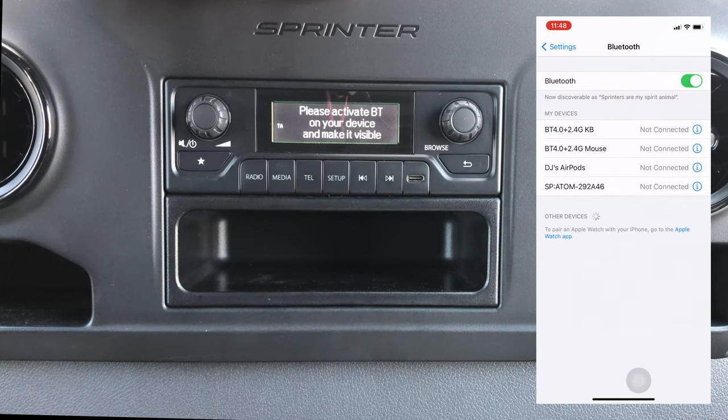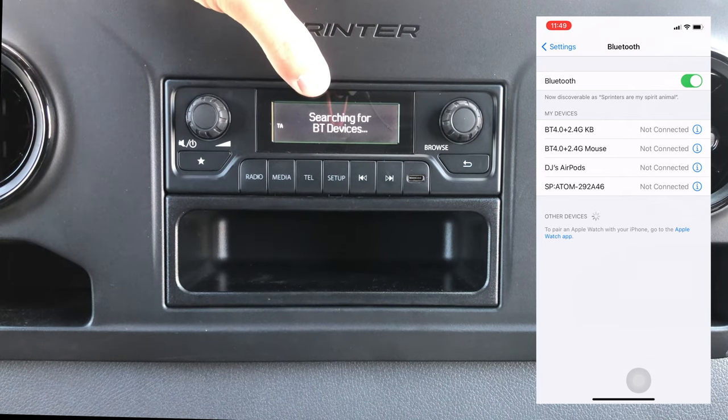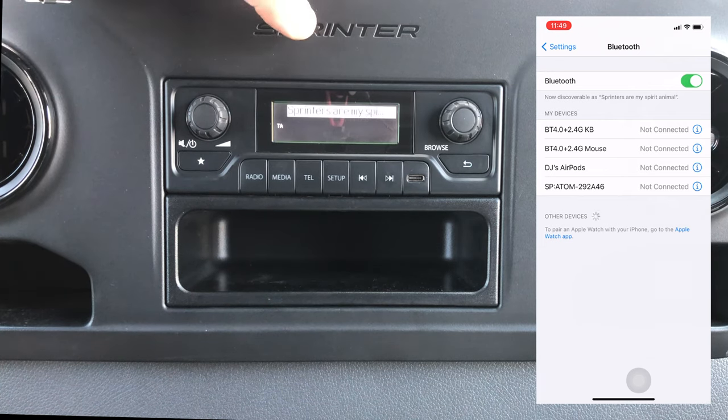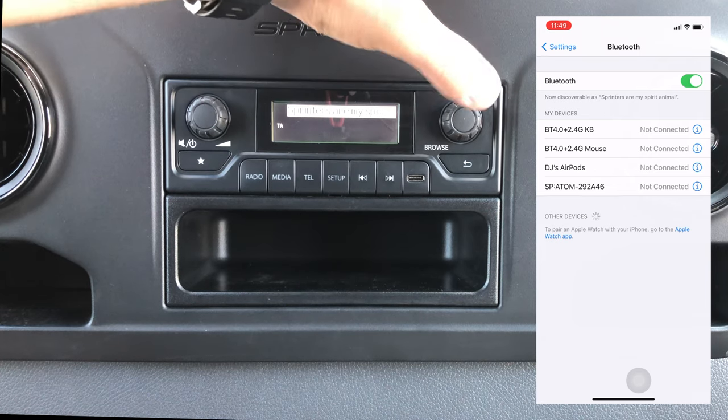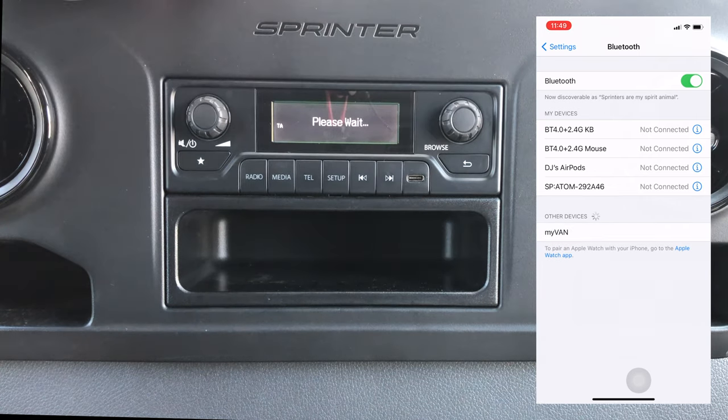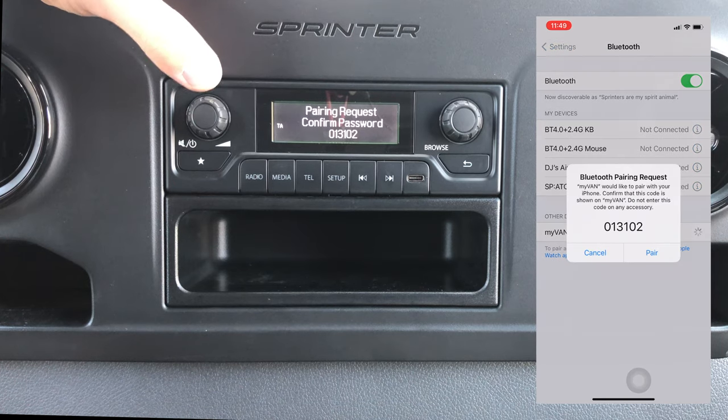Mine says 'Sprinters are your spirit animal' — yours might say iPhone, or Karen's iPhone, or Samsung, something like that. So then you'll select here, and it will be searching for Bluetooth devices. You can see mine popped up here — 'Sprinters are my spirit animal' — you're gonna select that.